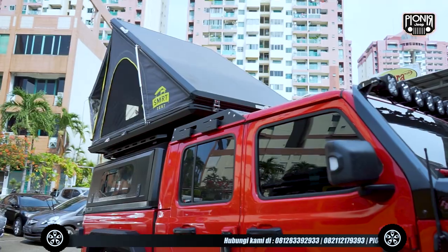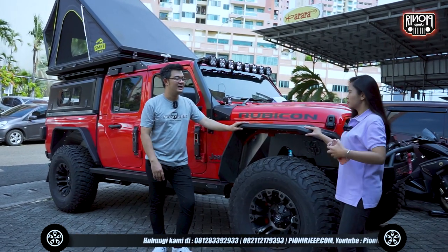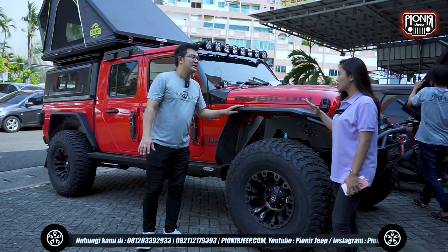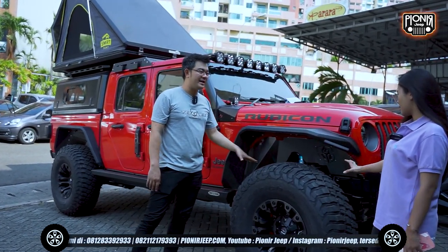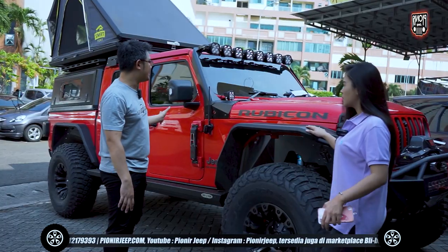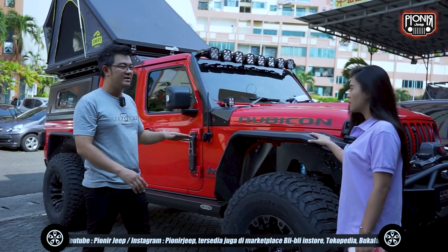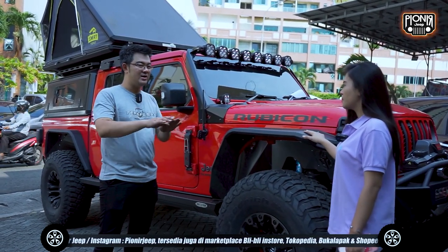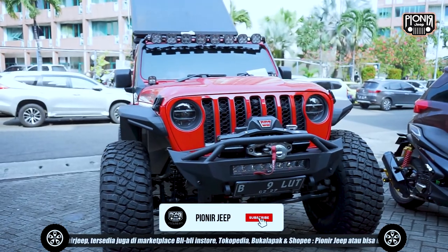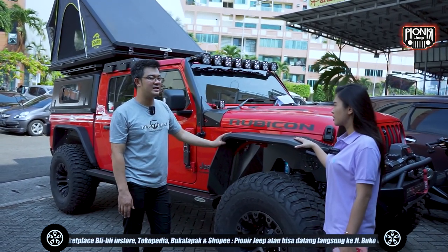Sebelum lihat ke sana, aku mau tahu dulu ini udah di lift kit-nya berapa inch. Konsepnya kita bikinin — dari dia mau kosiap seperti ini, tapi untuk kaki-kakinya kita yang ngaturin. Depannya kita pakai lift kit 3,5 inch, tapi belakangnya kita pakai 4,5 inch. Karena belakangnya bebannya terlalu berat. Kalau sama-sama pakai 3,5 inch, otomatis mobilnya bagian belakang akan turun. Jadi makanya belakangnya kita naikin lebih tinggi. Beban tambahan yang lumayan berat, kemungkinan kurang lebih sekitar 300 kiloan.